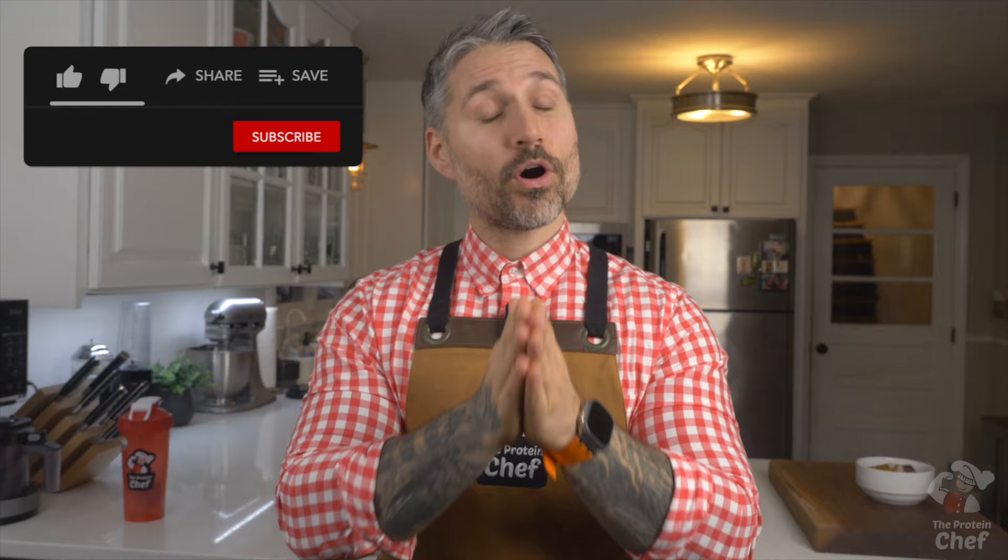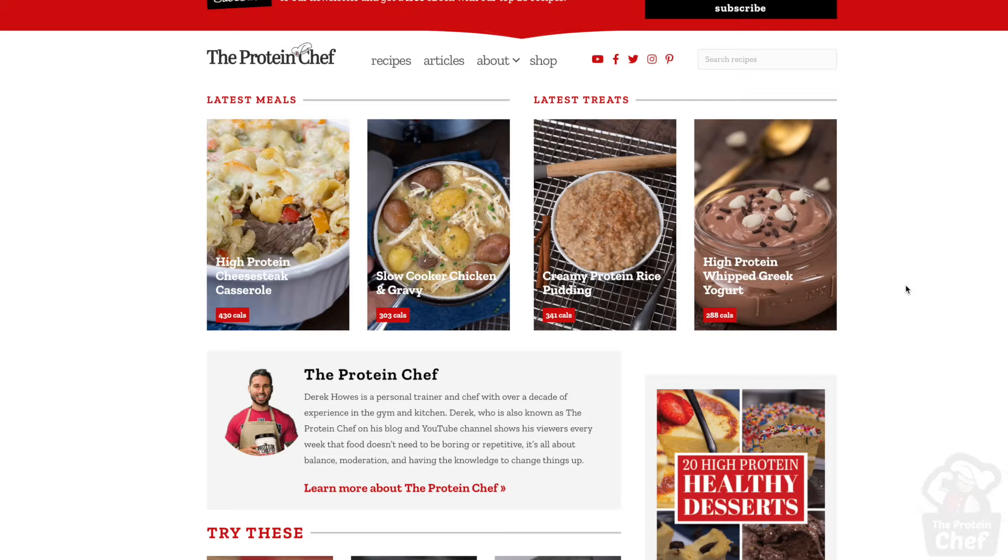With that said, thank you all for watching. Hit that thumbs up button for more meal prep ideas. Subscribe if you haven't already so you never miss a video. Don't forget to check out theproteinchef.co for all your healthy recipe needs. And of course, stay healthy.